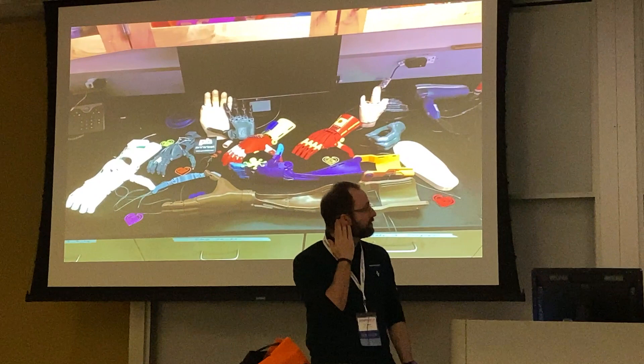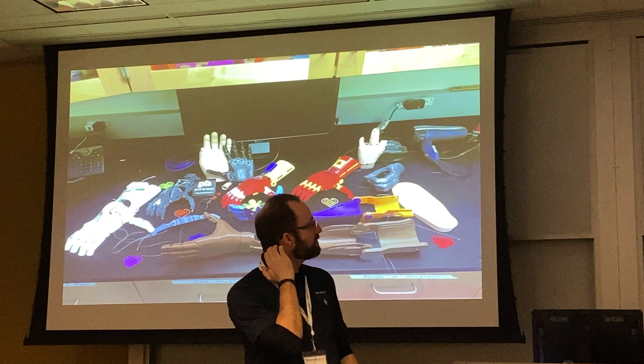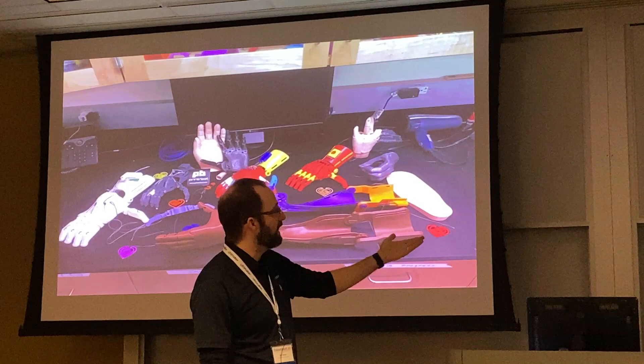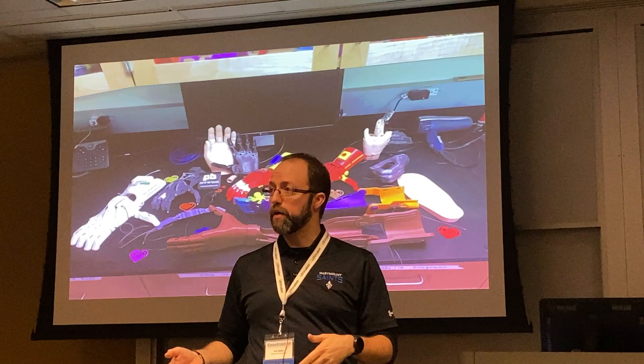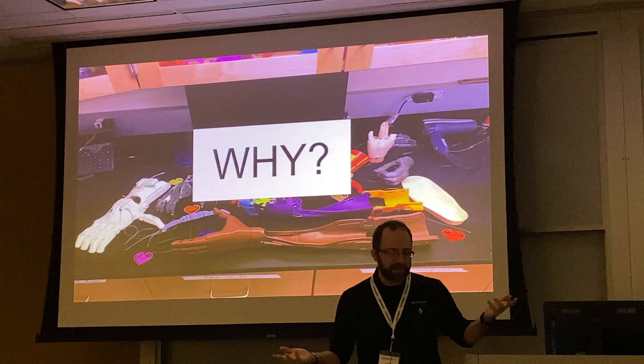We've got lots of different devices — these are all ones printed in my lab. There's a wide variety: the big white one is the Raptor Hand, one of the more original designs; the big brown one is the Kwawu Arm; and there's the Unlimited Arm. Not all are e-NABLE designs — the black hand is a flexible hand design by Open Bionics, who created the first FDA-approved 3D-printed arm that works with myoelectrics, with plans freely available online.